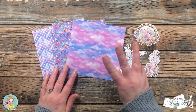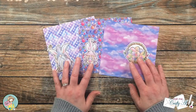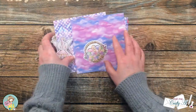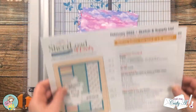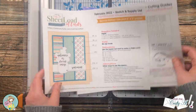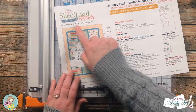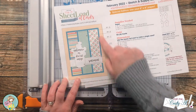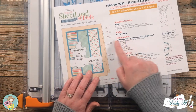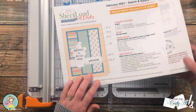Here is a look at the three patterns I chose from the paper pad and the three coordinating pieces of ephemera. For my layout today I'm going to be using the February 2022 sheet load of cards. I will be switching it up a little bit though — instead of having card stock in the background I am going to use a piece of the pattern paper, so I will mainly focus on the dimensions for a single card.